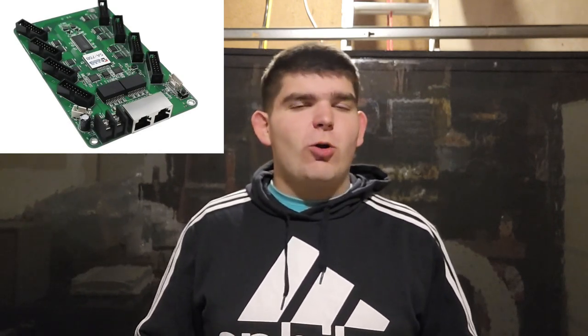Hey everyone, thanks for watching HowToPixel, and in today's video, I'm going to be showing you how to use the ColorLite 5A-75B panel controller to control your own panel in your light show. So let's get started.